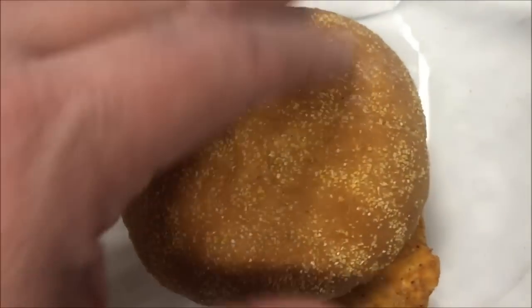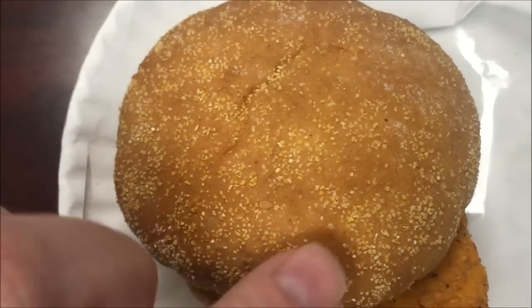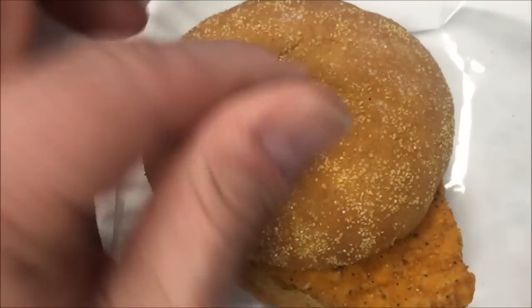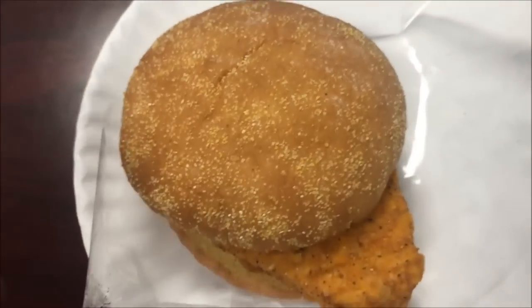Alright, here it is out of the microwave. It's a decent looking patty, the bread's still good and soft. I like how it has the grain on top — it feels like cornmeal. That's a nice little touch that makes it seem homemade. I'm going to let this cool off and I'll be back.